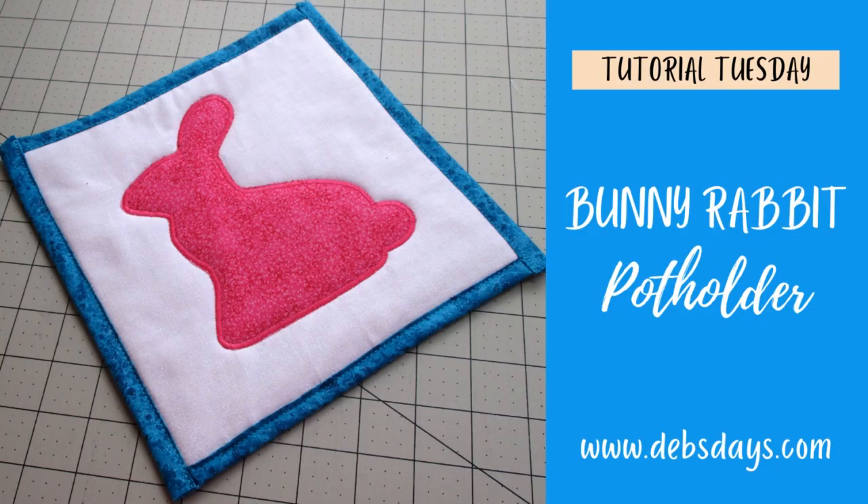Hi, it's Deb from Deb's Days. It's Tutorial Tuesday and today we're making a bunny rabbit potholder. It's a project that goes together lickety-split so you'll have a decorative potholder for your Easter holiday kitchen.